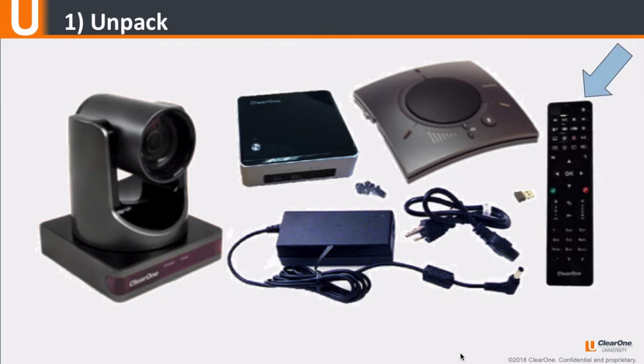Also included are an RF remote control with batteries, a USB dongle RF receiver for the remote, and all associated power supplies, USB cables, and connectors.